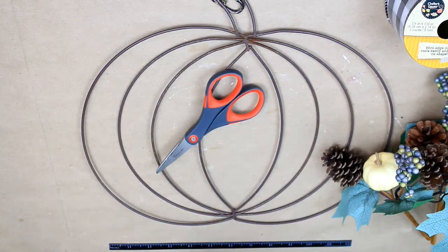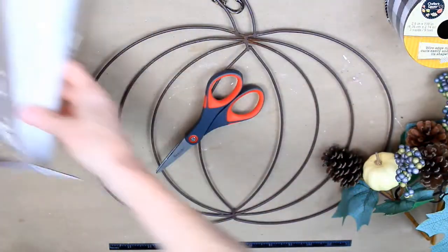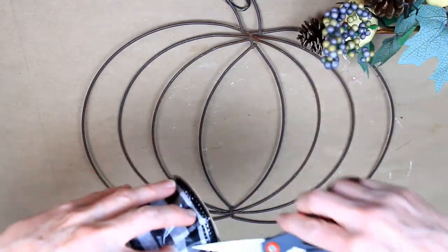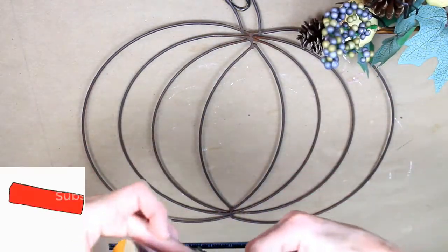A couple of supplies you're going to need: some floral wires, some zip ties, scissors, glue, a glue gun, the ribbon, the picks, and the wreath of course.